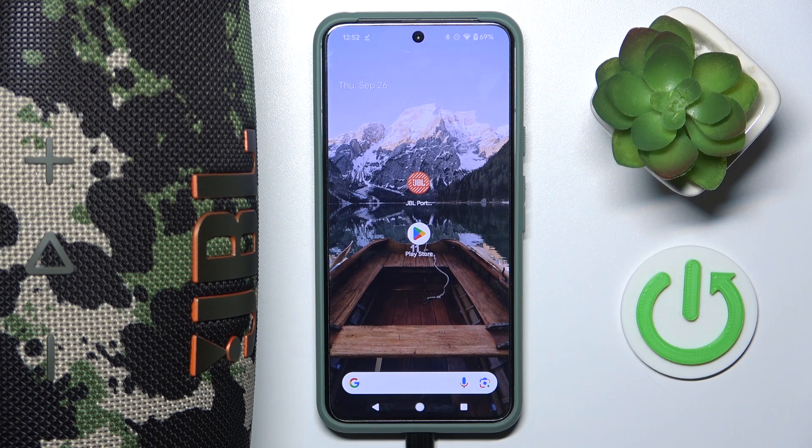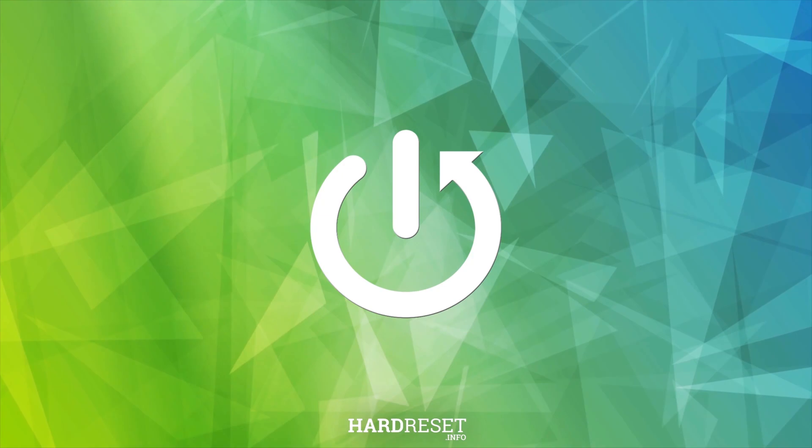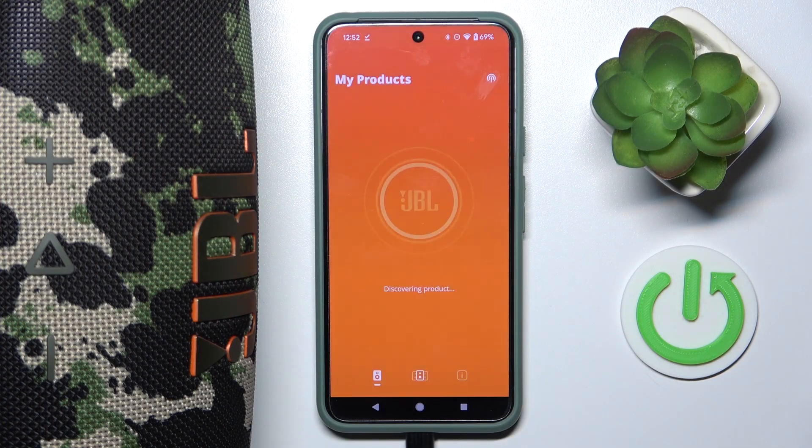Hi everyone, welcome! Today I have the JBL Extreme 4 speaker and I'm going to show you how you can easily enable playback boost. To do this, we just have to open our app and wait a moment.